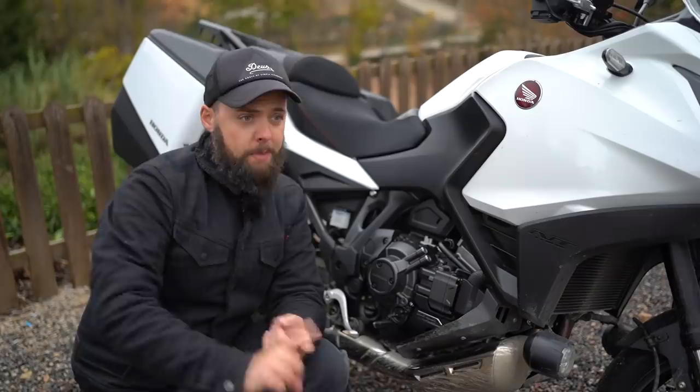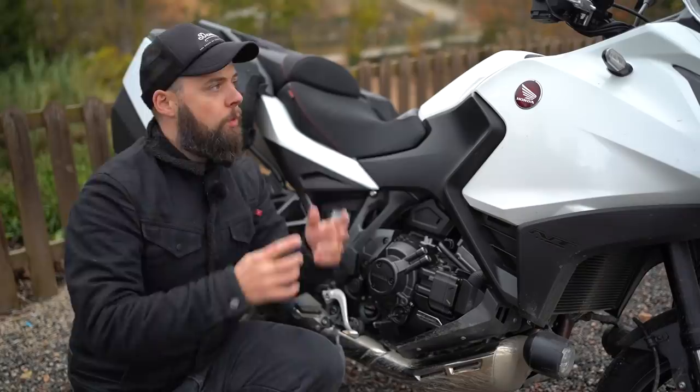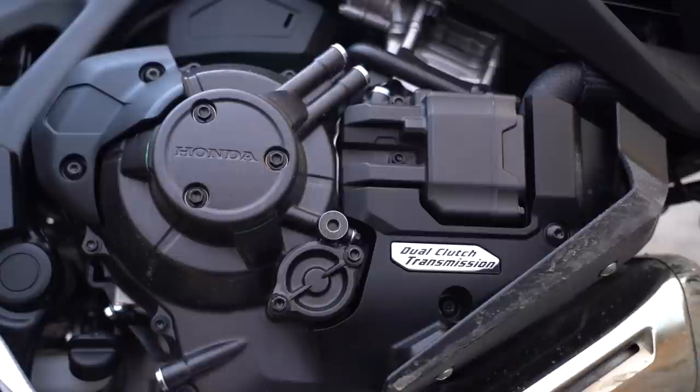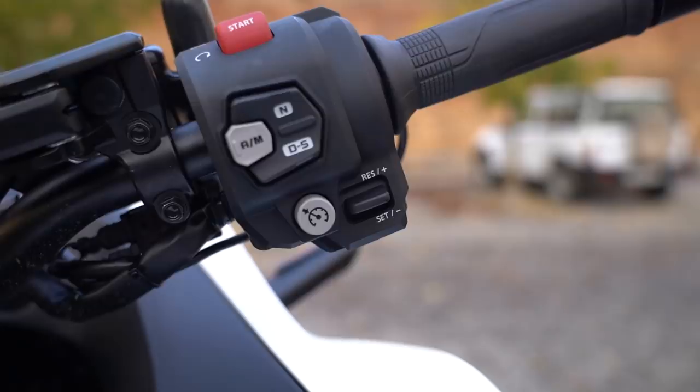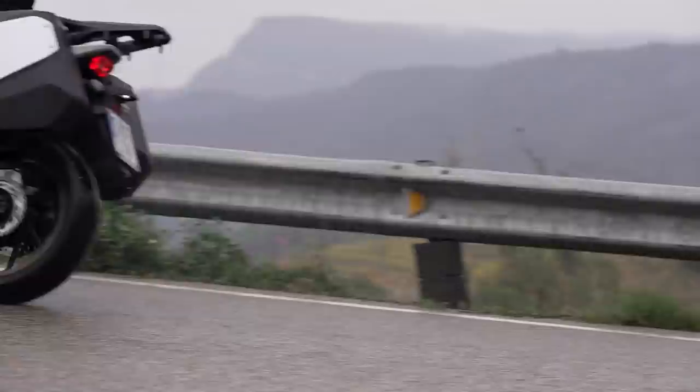The gearbox configuration gives you options. You can get the manual bike with a clutch and there's an accessory quick shifter for clutchless up and down shifts. Or you've got DCT at £1,000 on top, letting you ride it basically like an automatic, use the paddles on the left-hand switchgear, or put it in manual mode and just use those paddles. There really is something for everyone. Personally I'd go for the quick shifter — the handling was better than I expected and I'd like that sporty feel when pushing the bike. All in all it's a massive plus for me, this engine.